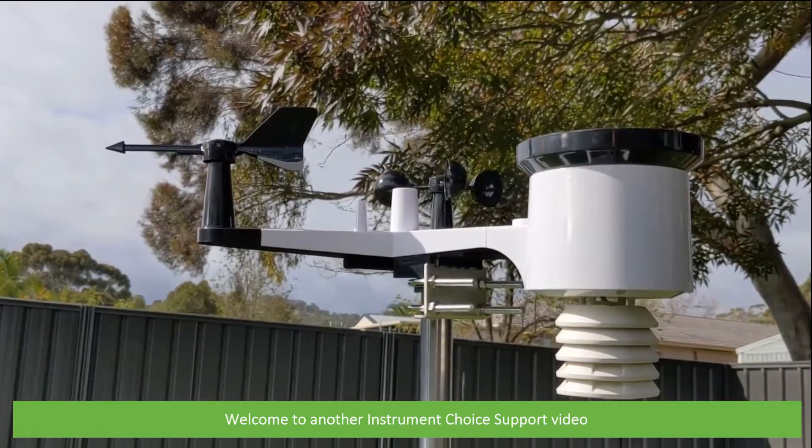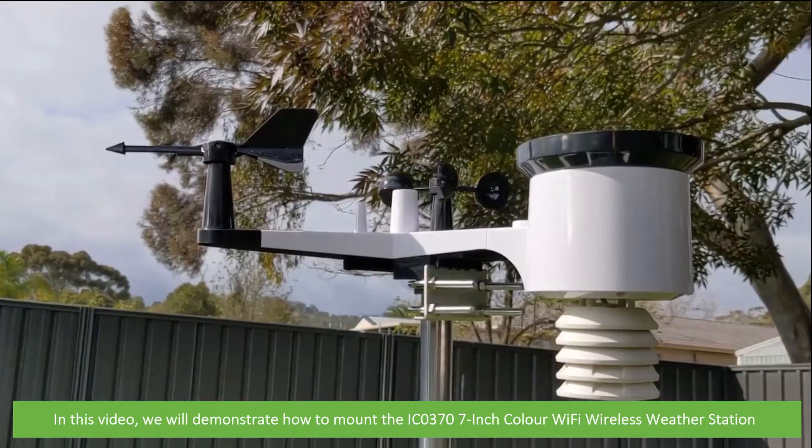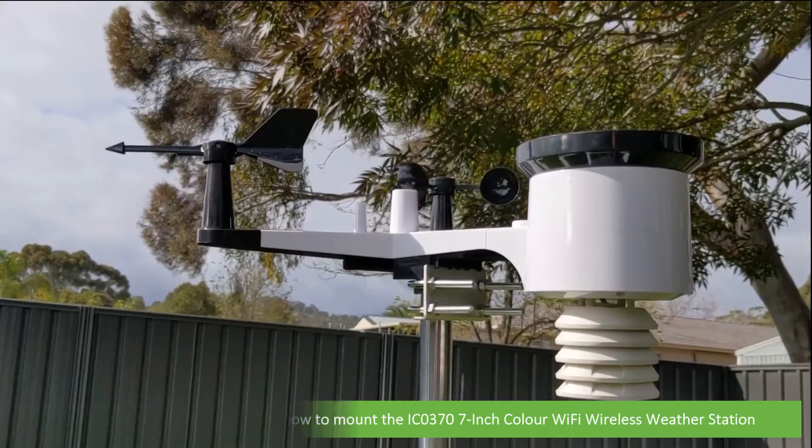Hi and welcome to another Instrument Choice support video. In this video we'll demonstrate how to mount the IC0370 7-inch colour Wi-Fi wireless weather station.